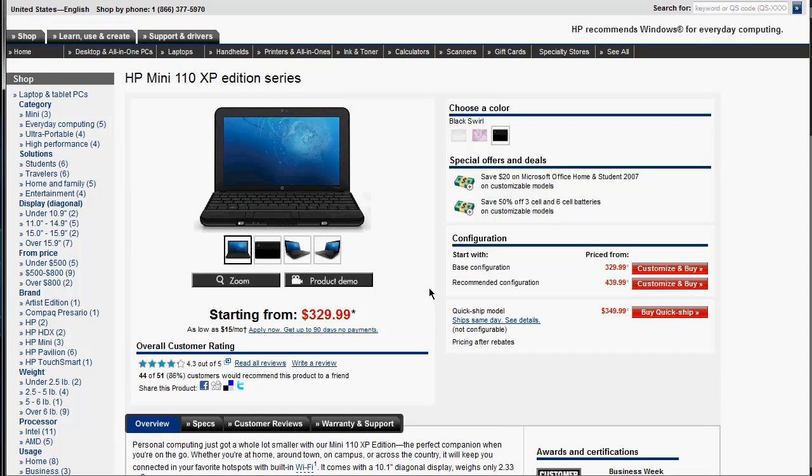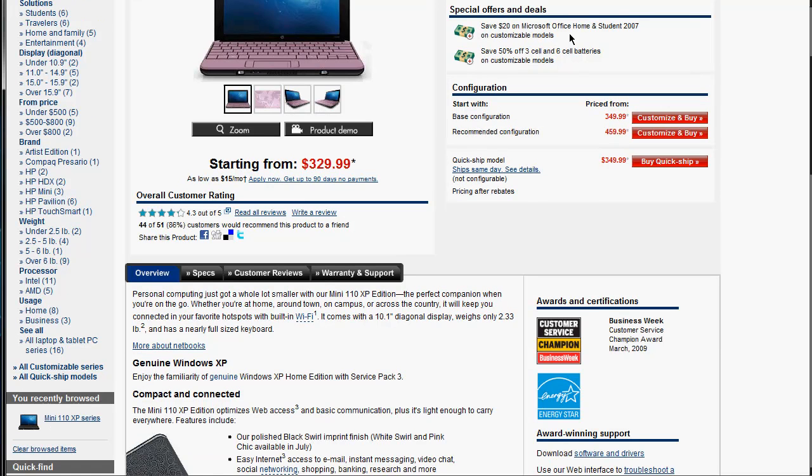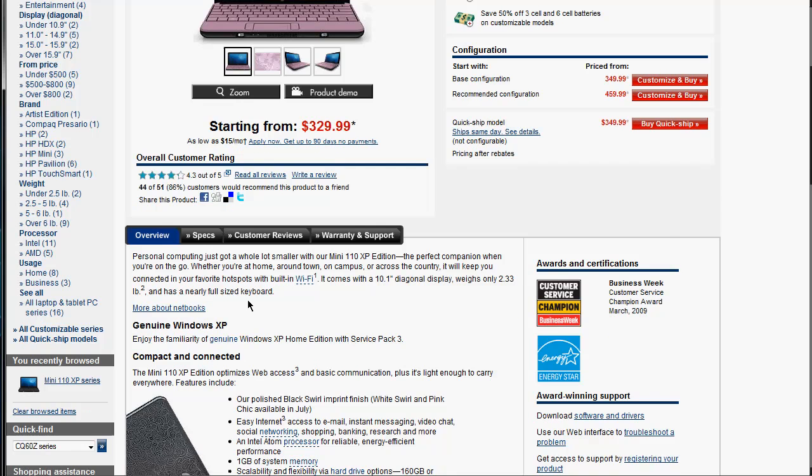The base starts at $329, which is relatively cheap. Then you can get the recommended configuration — that's probably extra speed and stuff — at $439. She wants the pink color model, which I believe doesn't cost extra. And you get special offers if you're a student, so look into that. You can save 50% on the 6-cell battery, which gives you longer battery life — something you may be looking for if you're a college student.